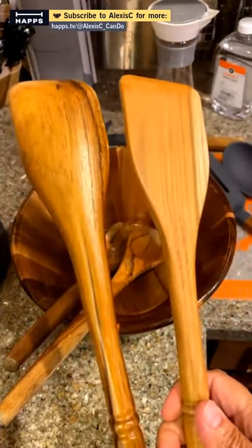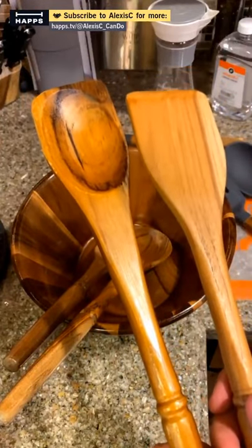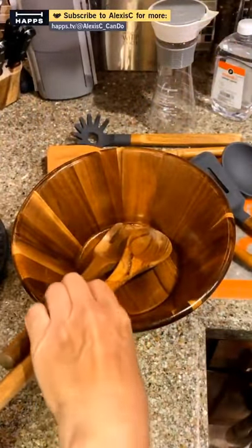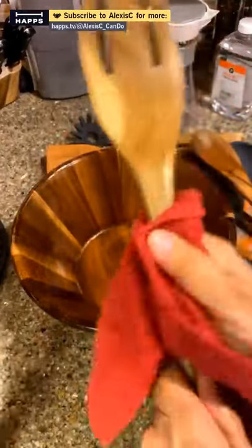You can really see the luster difference between the oiled and un-oiled one. Also, do not keep wooden tools soaking in water — they are porous and will expand. Just wash them gently. And remember to oil your wooden knife block too — most people don't think about that. Anything wood in your house, even a wooden figurine you bought on vacation, give it a little rub down.